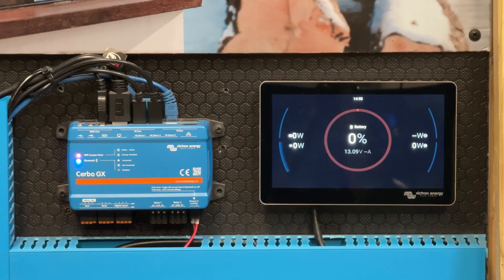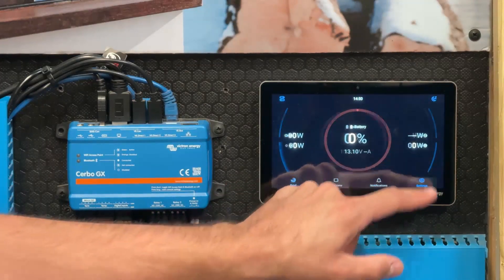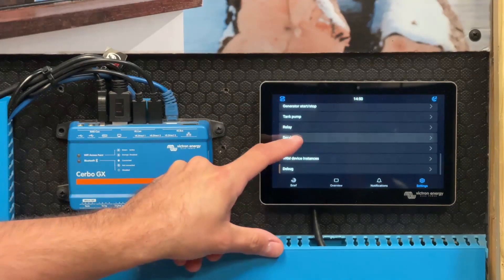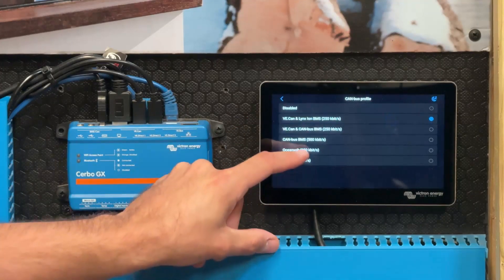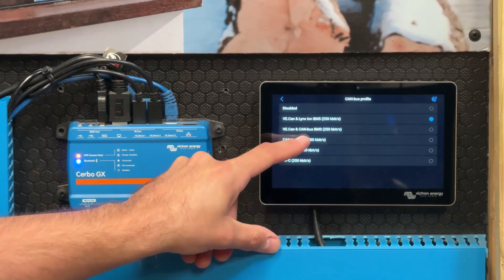If your GX device doesn't display battery data, there are a couple of things to check. You may need to configure VE CAN ports for devices without a BMS CAN port. To do this, simply tap on the screen, go to Settings, scroll down to Services and Devices, tap on VE CAN port, tap on CAN bus profile, and set the CAN bus profile to CAN bus BMS 500Kbps.